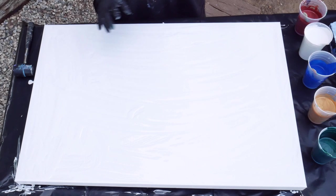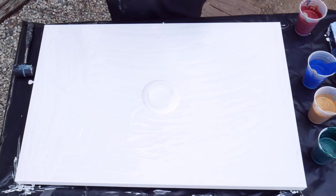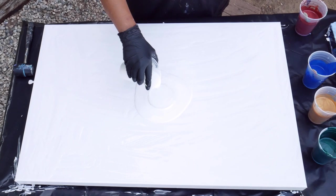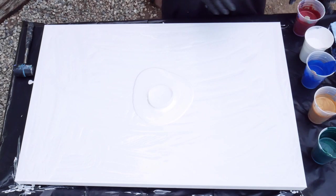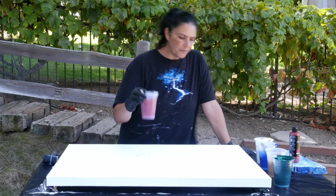Let's go ahead and get started. I have a base coat on here — just titanium white, Liquitex Pouring Medium, and a little bit of water. I'm going to pour another little puddle right in the center. We have wind today, so this will be fun. I'm going to put the ring in and pour a little around the edge of the ring just to let it know it's going to have to slide around, and a little more in the middle.